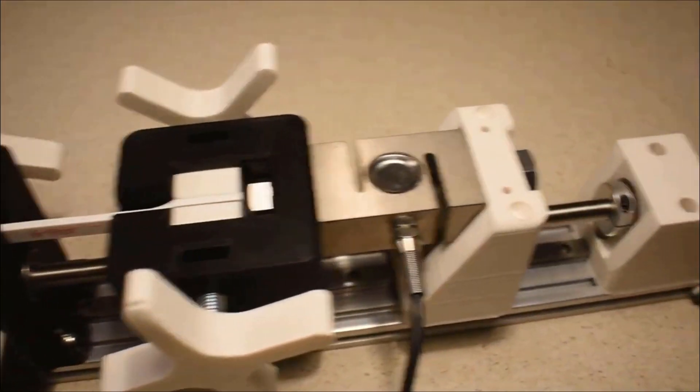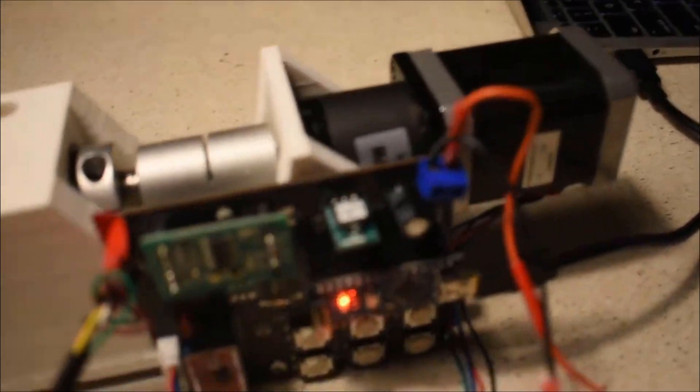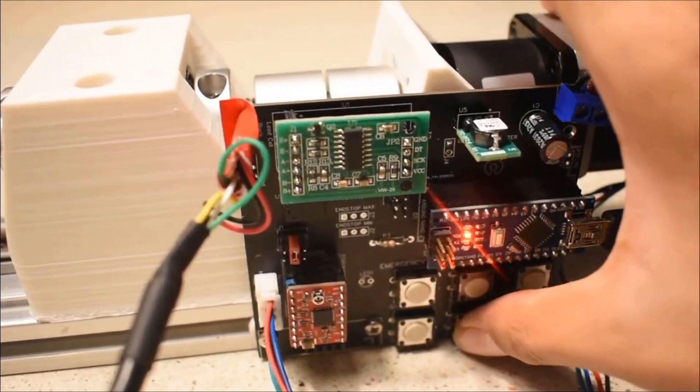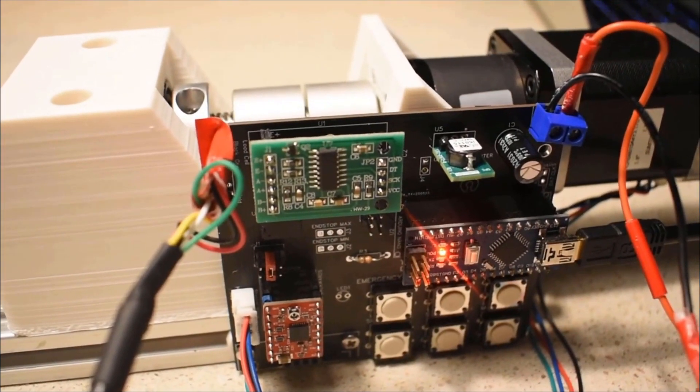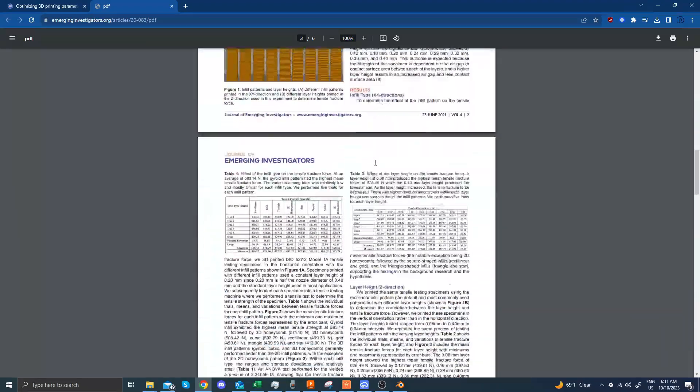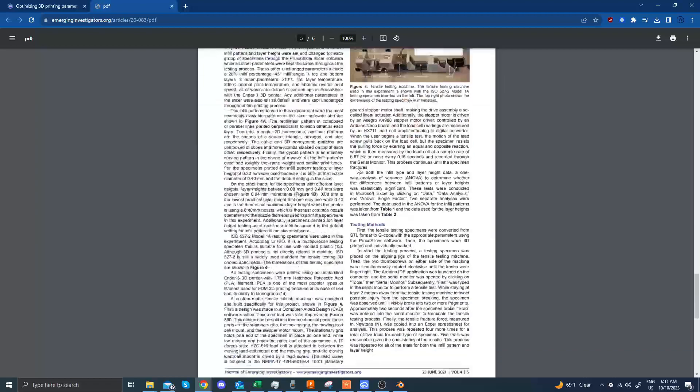I made this machine in 8th grade, and I am still improving it today as a high school senior. I have done two research projects using two variations of this machine, one of which was published.